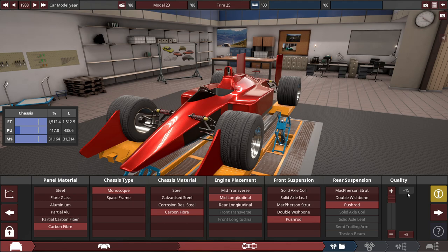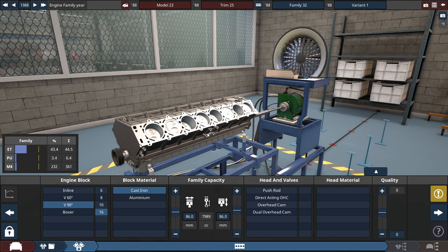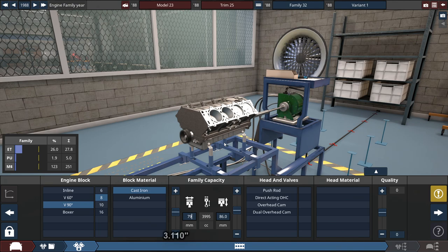Let's increase the quality by plus 15 for most of the body and maybe a little bit for the engine too. For the engine, like I said, V16 made out of cast iron — the bore and stroke are going to be based off of the Honda RA-16 engine used in the MP4 McLaren.